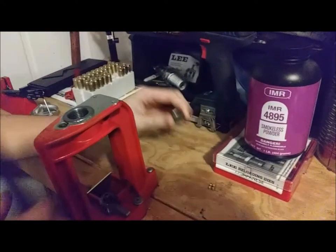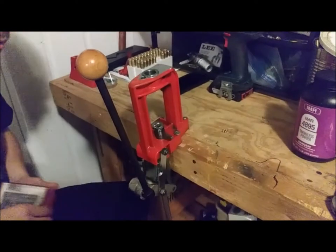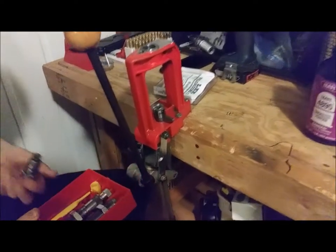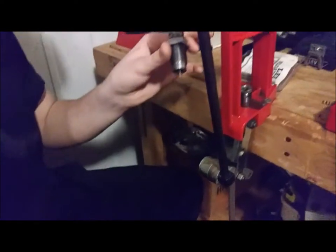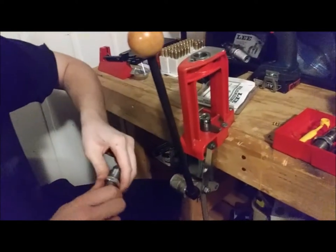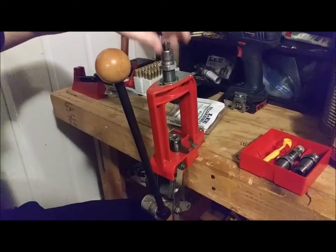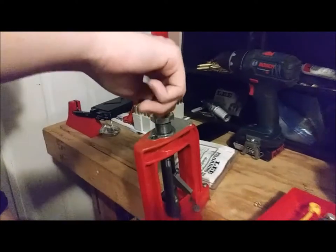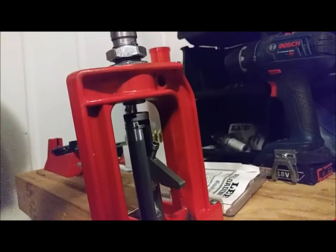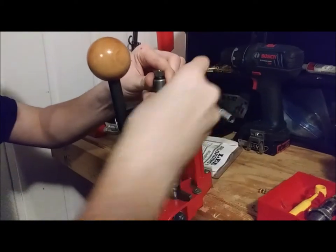I've got the shell holder out because I'm so organized I don't put stuff back where I find it. You're going to take your resizing and decapping die — you don't want to turn the lock ring all the way to the top, but almost. Bring your ram all the way up, thread it until it contacts, move your ram back down, give it a quarter turn on the die, then lock the ring down.